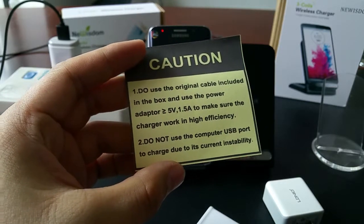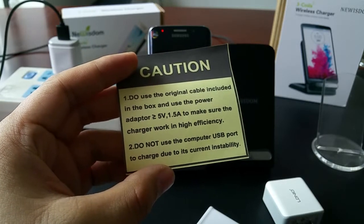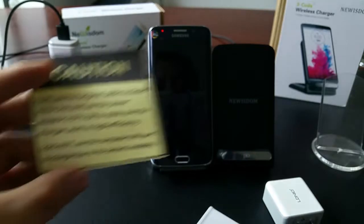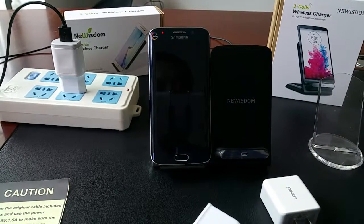The second tip is: do not use a computer USB port to charge, due to its current instability. Here is the reason. Thank you for watching. Bye.